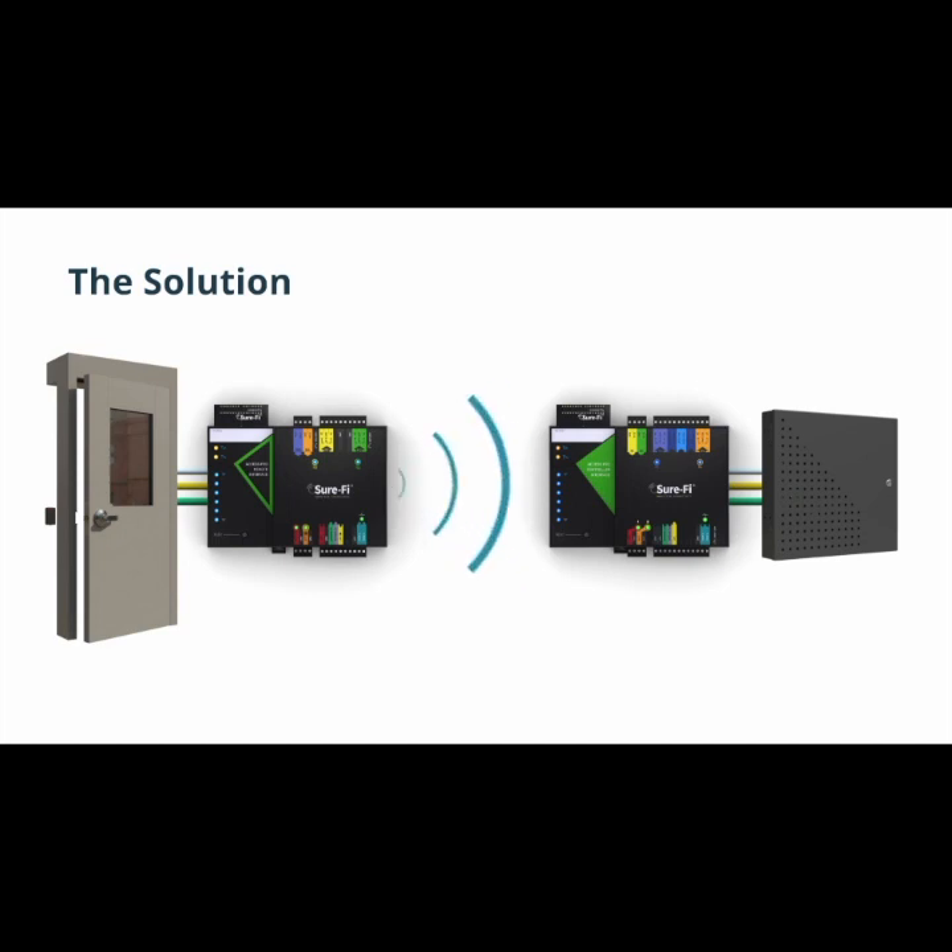With supervised inputs and two relays going each direction, you can control your access point hardware with the same device. You can even power your keypads and other devices directly from the bridge.